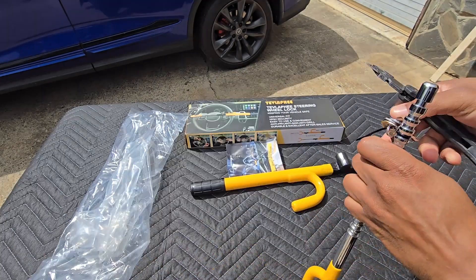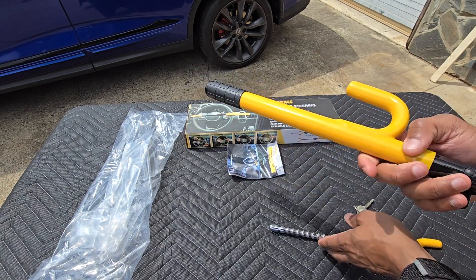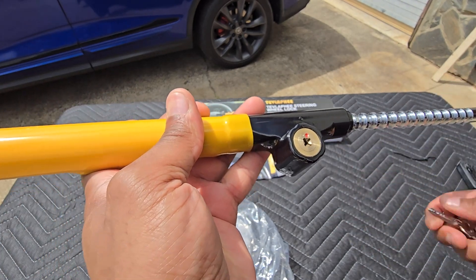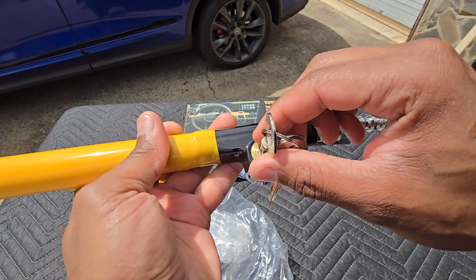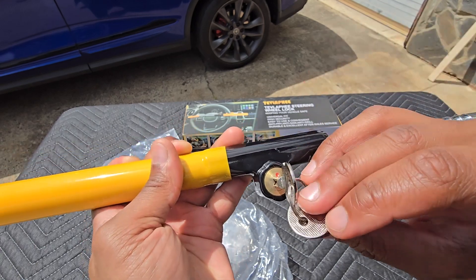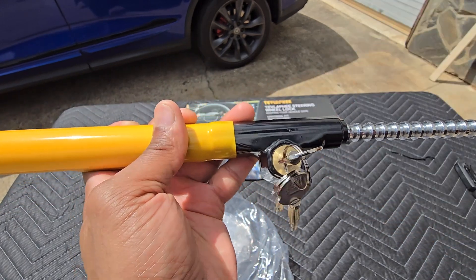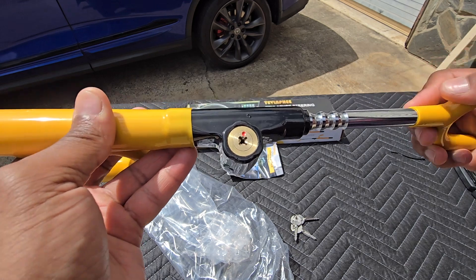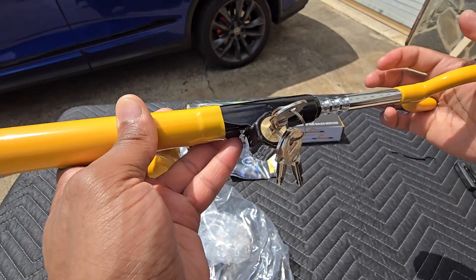Alright, so here we have our keys and the lock. Very straightforward — you take this piece and insert it here. Notice that it is in the upright position, which means you need to unlock it first to get the piece to insert. The key portion has a little cut piece that you want facing the dot. You turn it and then you can insert it fully inside. Once you take the key out, it will set and lock in place — you don't actually need the key to lock it, only to retract it.